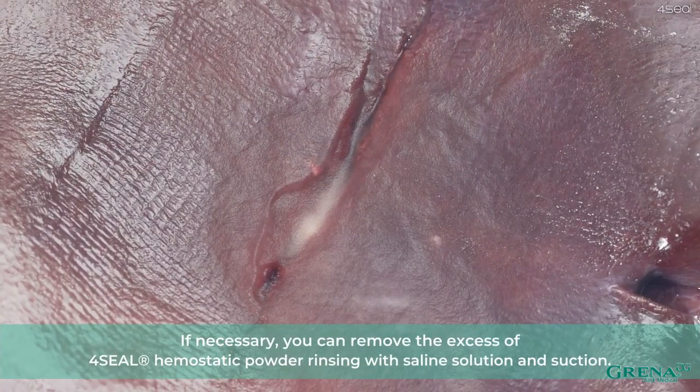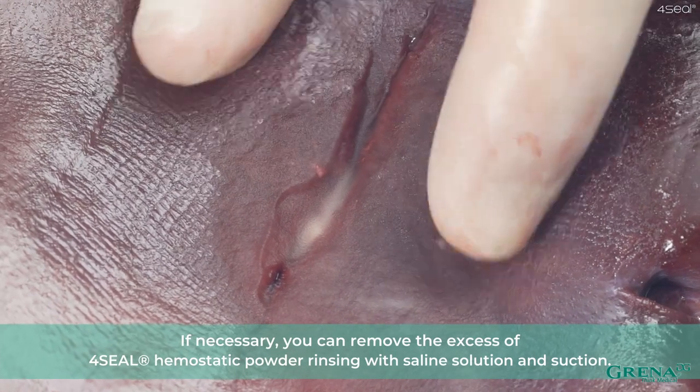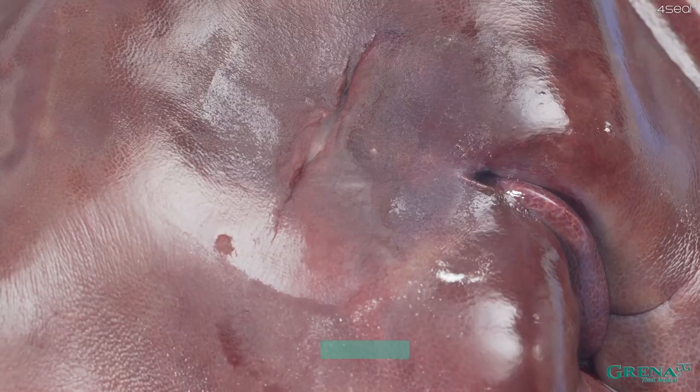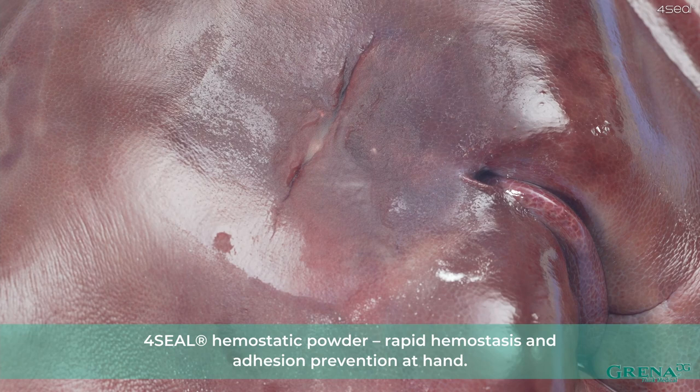If necessary, you can remove the excess 4Seal Hemostatic Powder by rinsing with saline solution and suction. Finally, a semi-solid gel structure that stops bleeding and seals the wound is expected. 4Seal Hemostatic Powder — rapid hemostasis and adhesion prevention at hand.